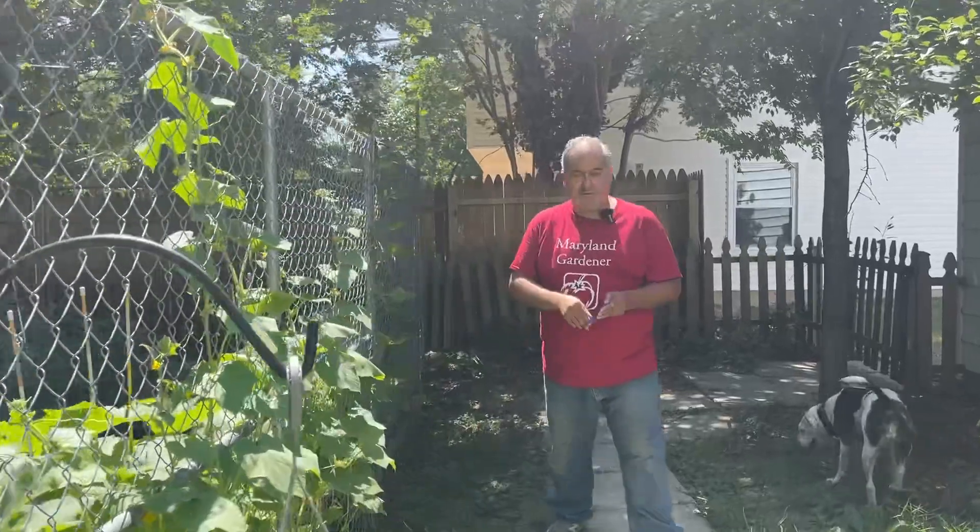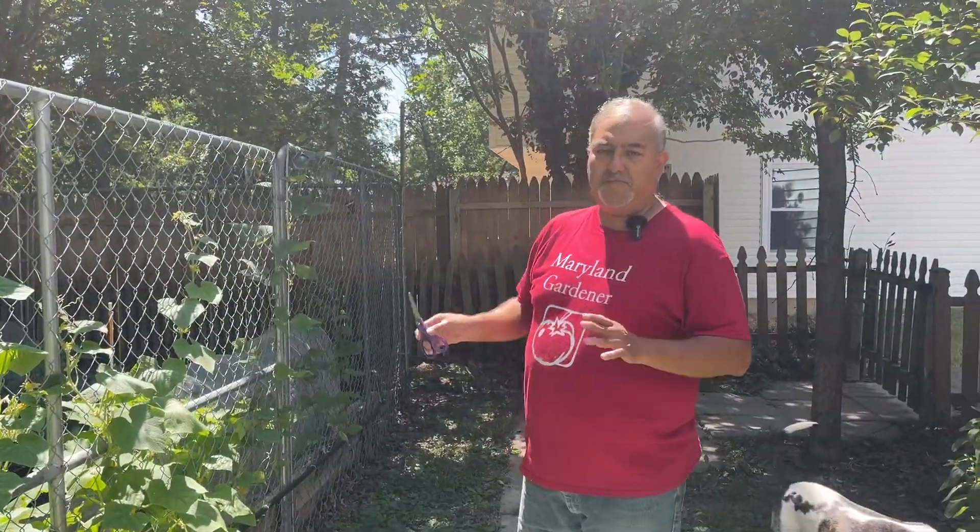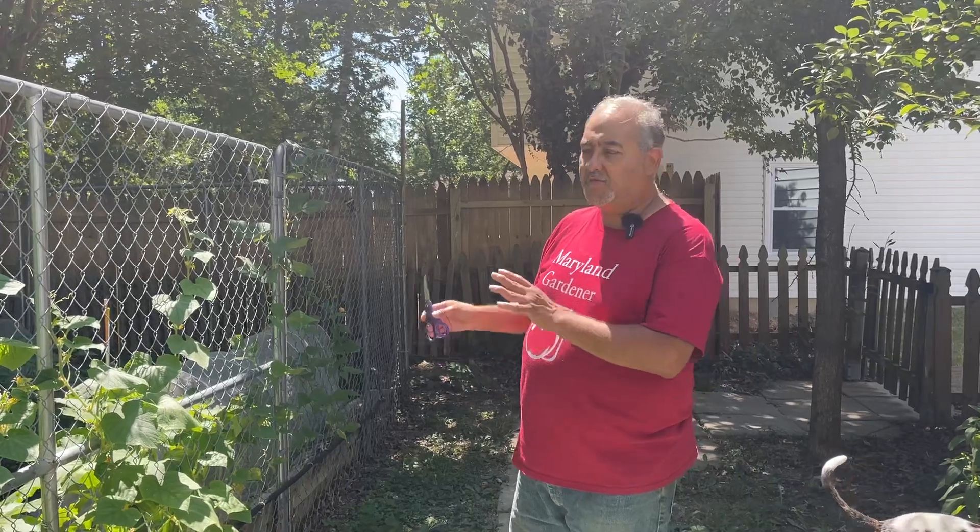Welcome back. I was gonna do a little bit of a harvest today so I thought I'd bring you along. It wasn't an unexpected video but since I was gonna do a harvest, I want you to see what was going on with the garden and what I had to harvest.